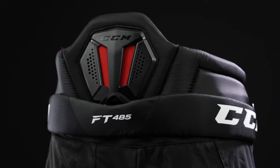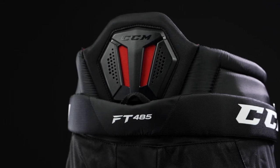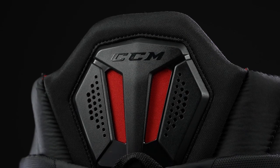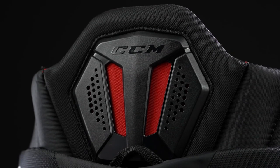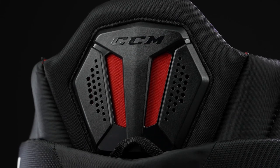On the backside, we're seeing that elite level protection once again up in the spine. This is CCM's Hybrid Shield — you'll see this in the FT-4 Pro and also in the FT-45. This is a mix of HDPE plastic and standard foam construction, giving you a high level of protection with a lightweight design.